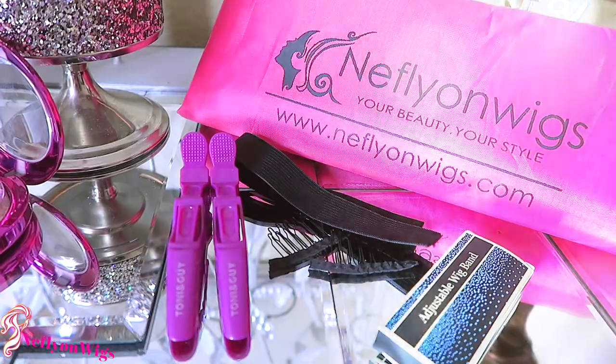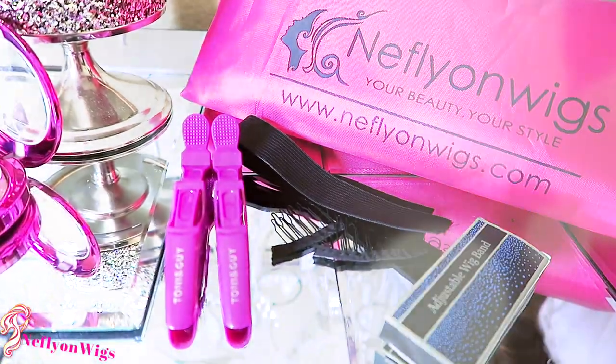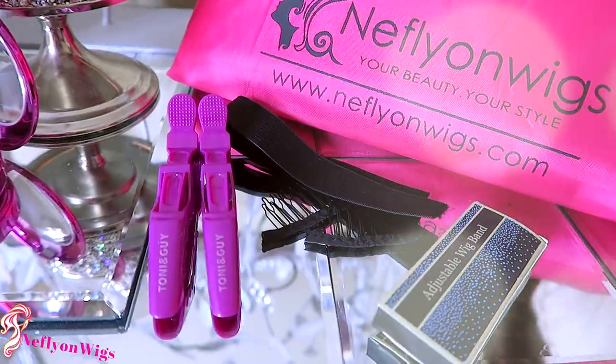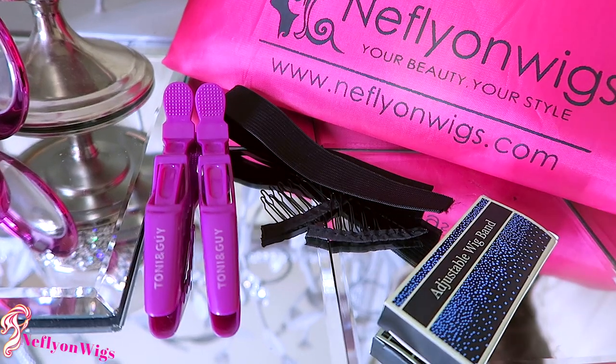Knifefly On Wigs will also provide some hair clips, which are really great for styling and cutting your lace or your hair. Along with that, a black elastic band, an extra set of combs, and an adjustable wig band, which you can remove if you choose to.